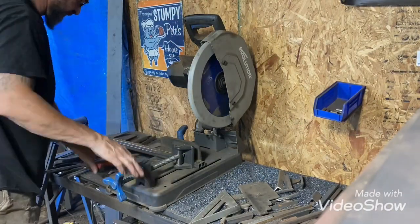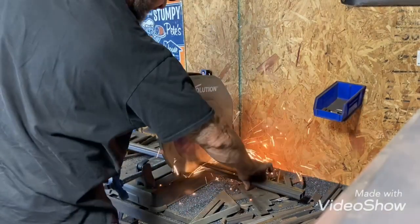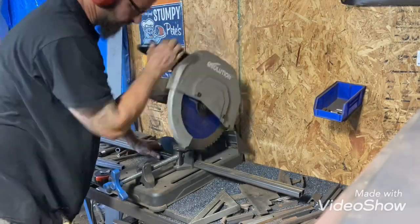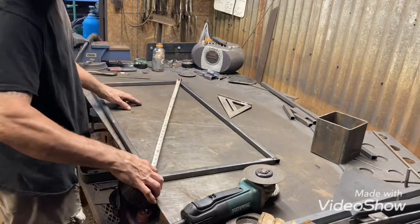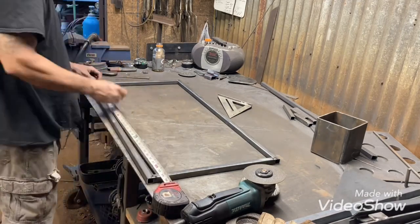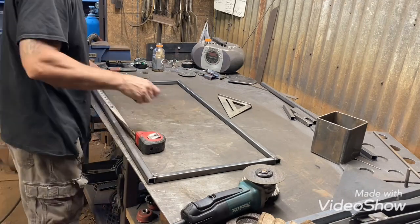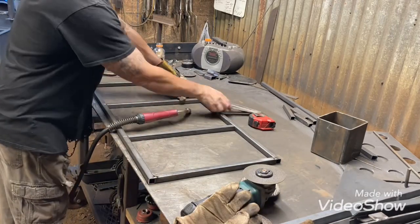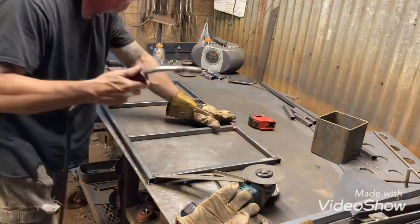Getting the stuff cut out for the racks — you can see I had to push down a little more to get it to cut. This is just the food grate, pretty much the exact same as the bottom frame, just a little smaller.